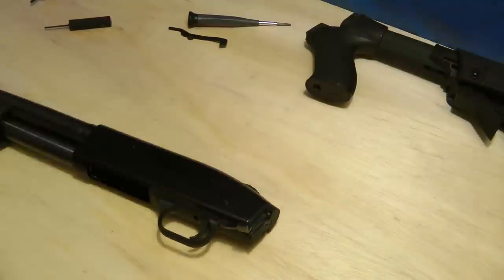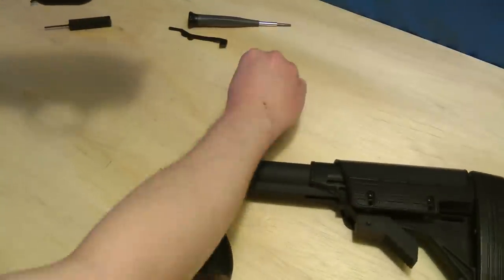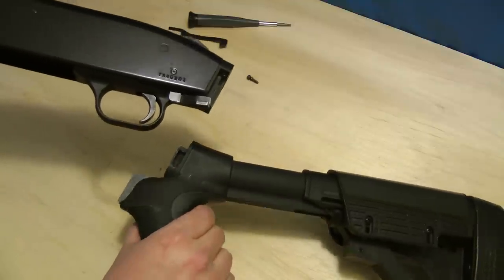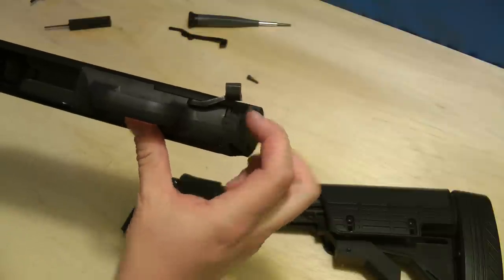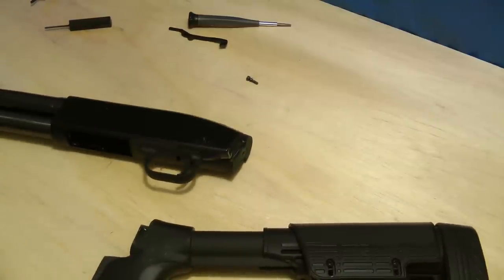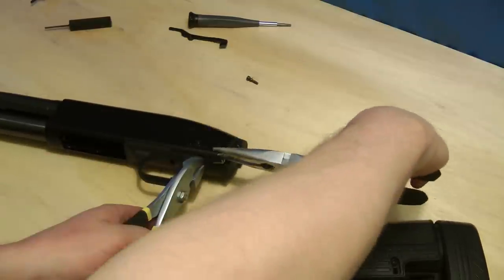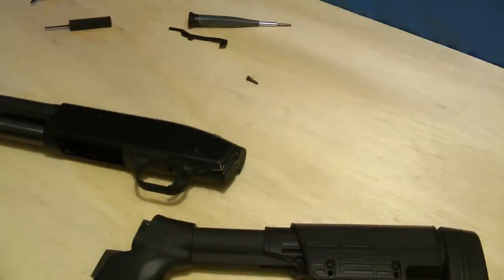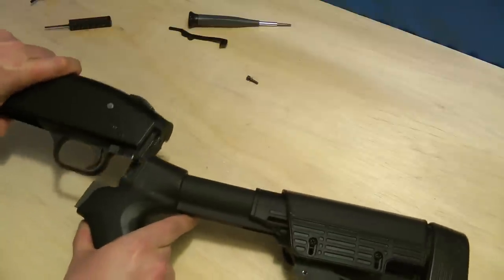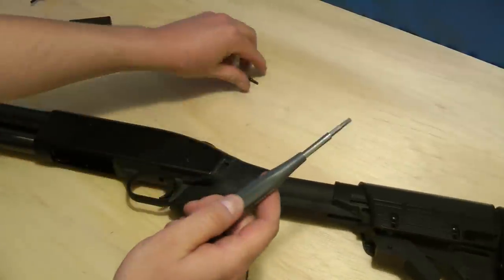So that's in there. Because of the way my stock attaches, it slides up like this. Because of that, the lever was a little bit too close to allow the stock to slide past it. What I did is take two wrenches — one to hold it and one to bend it — and I just bent it up a little bit. Now I can put the stock on just like this. Let's get the screw on there.